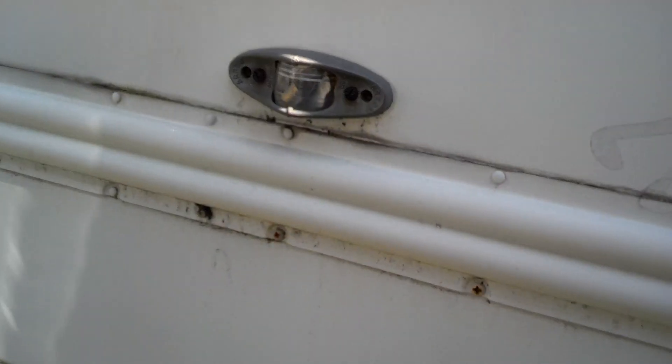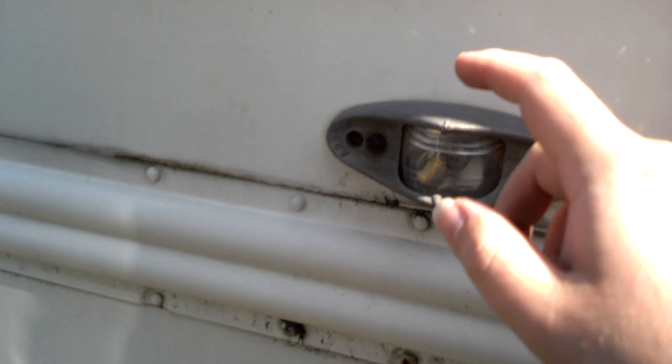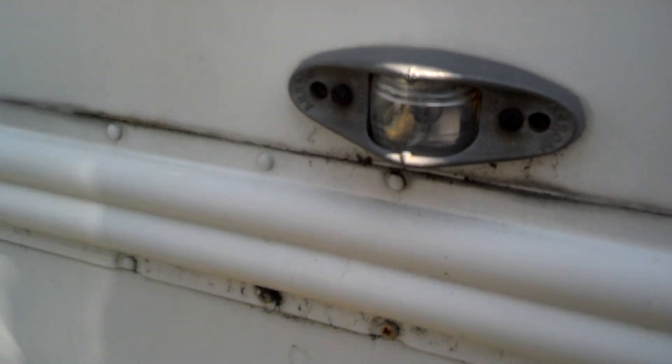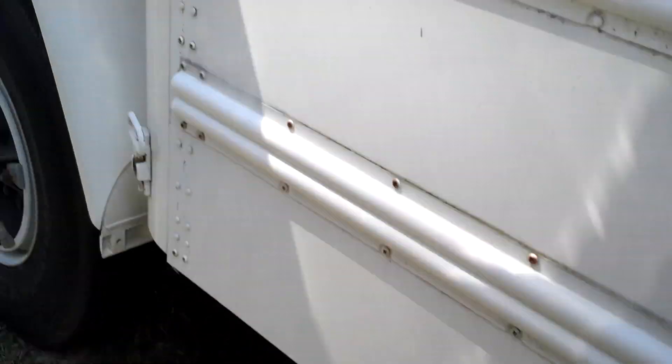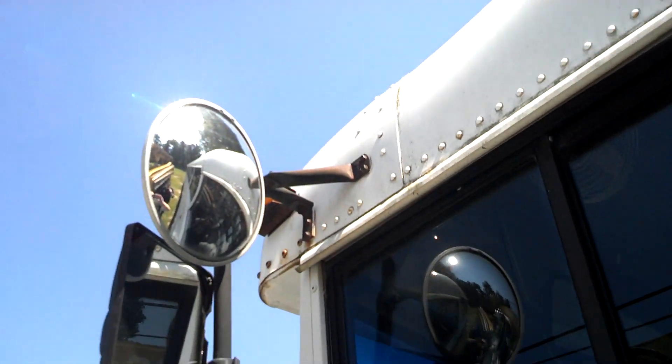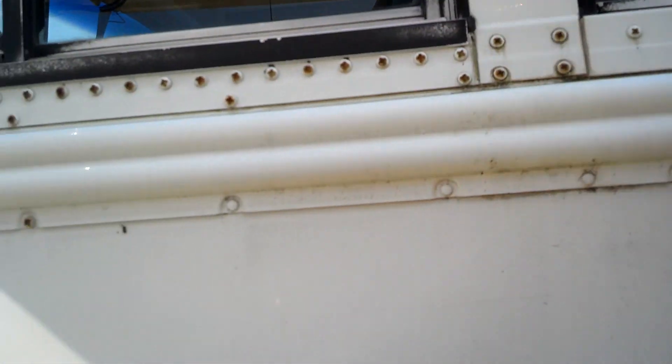Looks good on this side. The left-side marker lens is faded off from the sun — that was supposed to be amber, so you'll need to replace that. The crossover mirrors look good on this side. The driver window looks good — a little dirty, but give it a bath and it'll look really good.